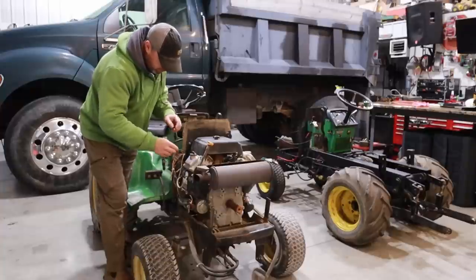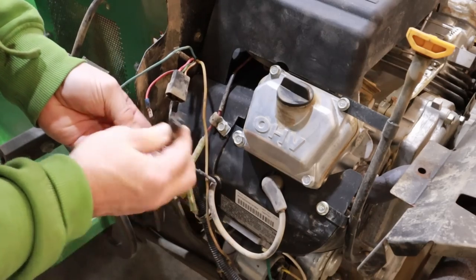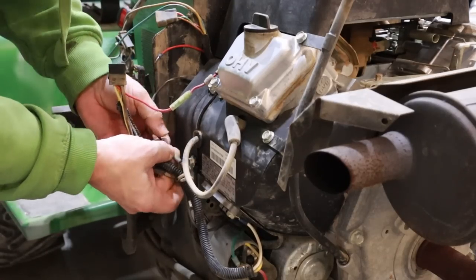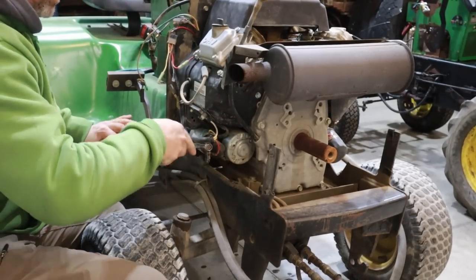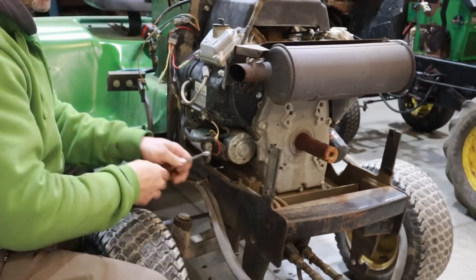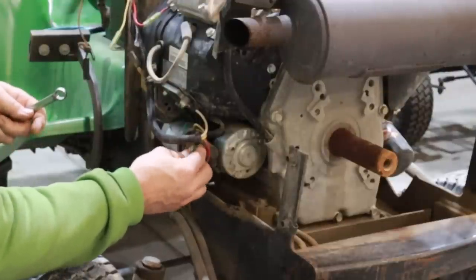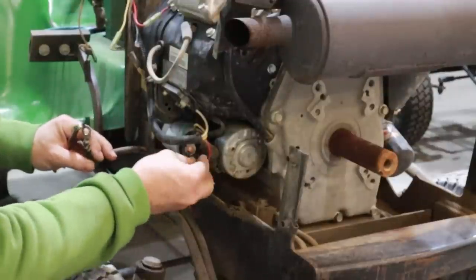I'm going to start removing all the wiring. It's amazing what you can do in your past and then not remember what you did. I'm going to disconnect the starter — it's on the opposite side from the Onan. This one always started hard, like it wasn't getting enough juice to the starter. So I'm going to try to integrate the starter improvement kit — that relay on the 318 — onto this one. I'm betting it'll make it start better.